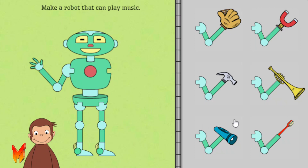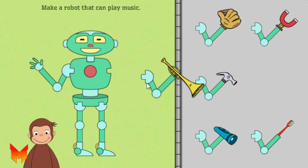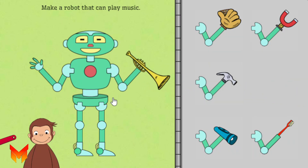First, help George build a robot that can play music. Click on George to see the robot work. Or, take parts off the robot to try new parts.